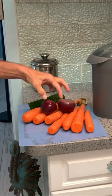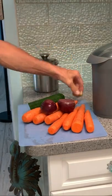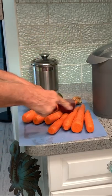All right, so first step: beet, ginger, cucumber, and carrots.